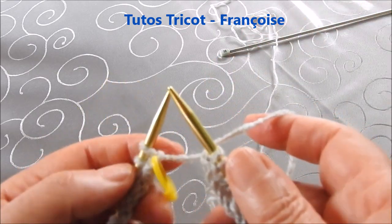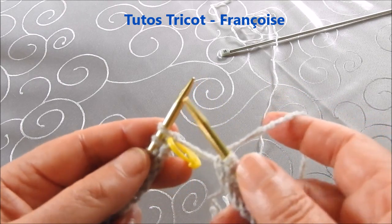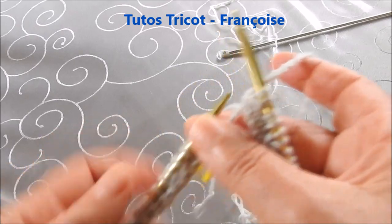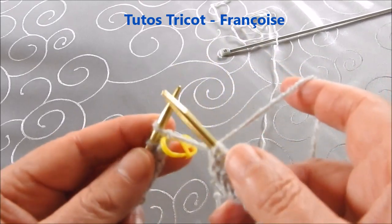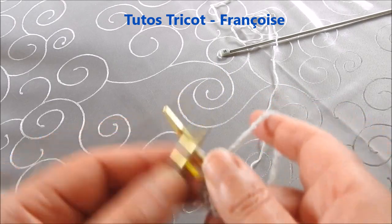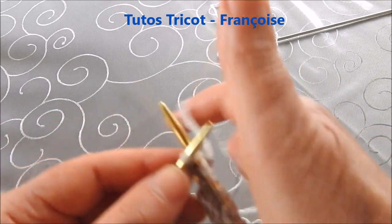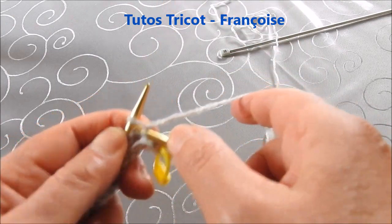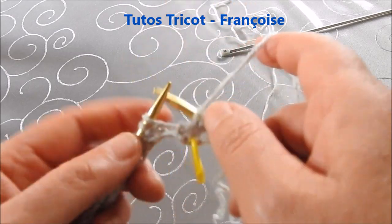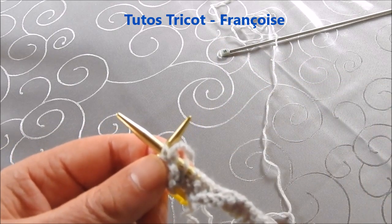Il y a un petit espace entre la dernière maille et la première maille, mais cela se régularise en tricotant le deuxième rang. On a commencé par deux mailles en droit, on continue les côtes par deux mailles en droit, et on continue avec deux mailles envers, deux mailles en droit, deux mailles envers, deux mailles en droit, et ceci pendant 4 cm pour toutes les tailles.